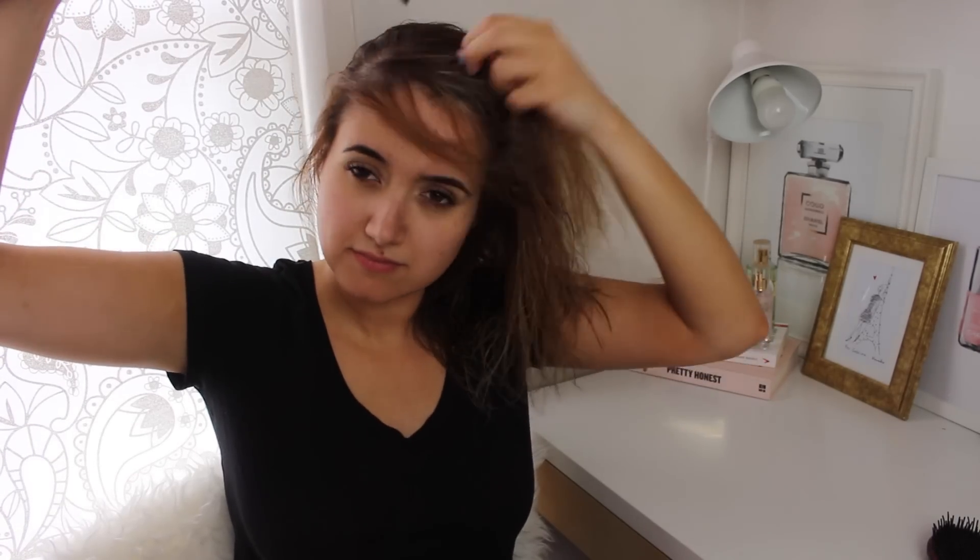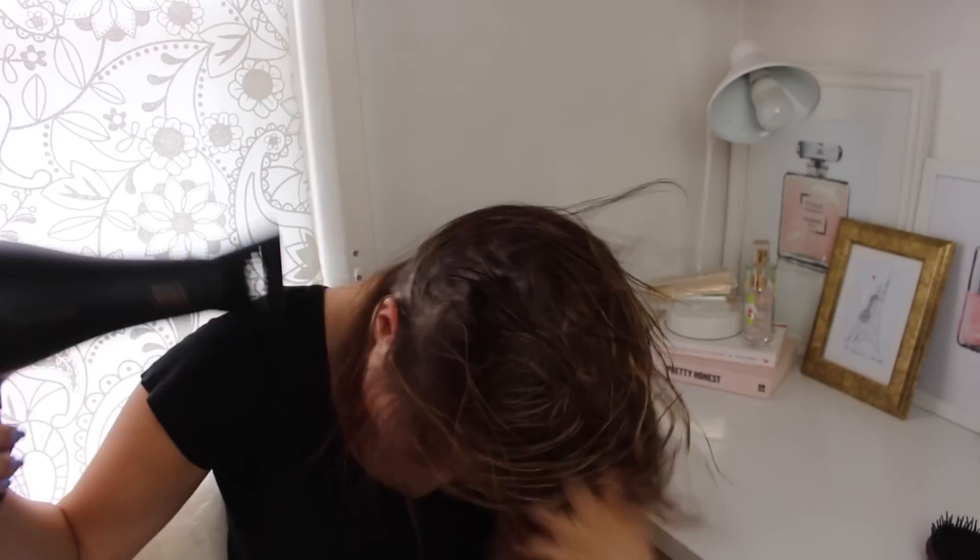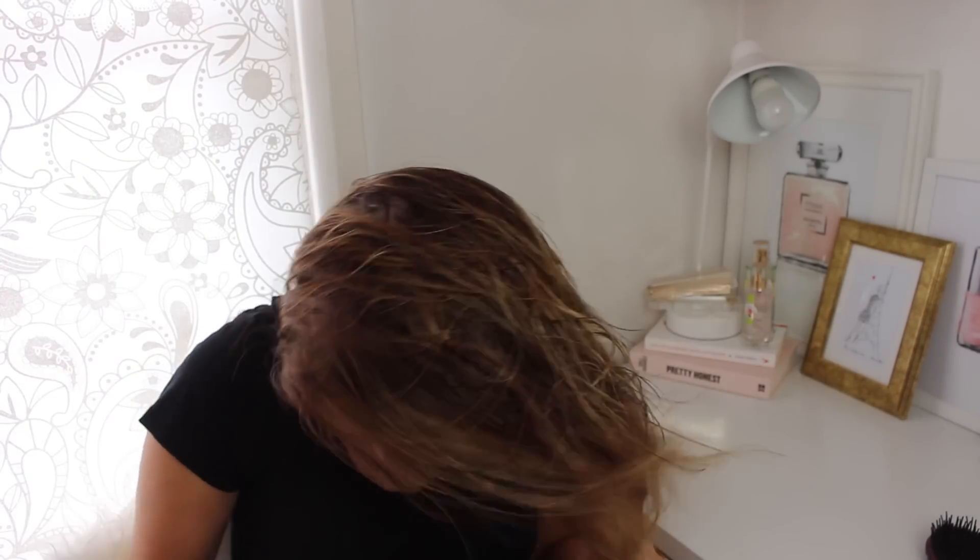It prevents frizz, static and straight hair with the help of an ionic conditioning function, which I find leaves my hair looking much shinier. Generally this blow dryer gets my hair dried really quickly and I think it looks really sleek. I don't really do anything fancy when drying my hair. This blow dryer has loads of settings which I personally really love.